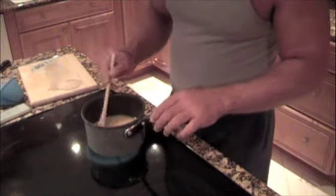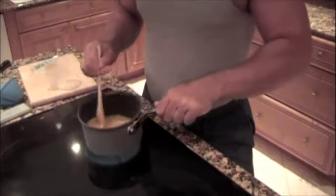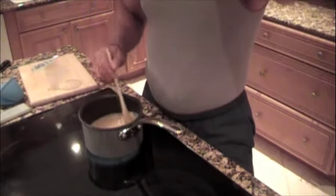We're going to lower the heat to medium-low and I'm going to use a wooden spoon the entire time. We're going to stir this until it gets thicker, about ten minutes. You don't have to continuously stir it, but you need to stir it so the cornmeal doesn't stick to the bottom of the pan.